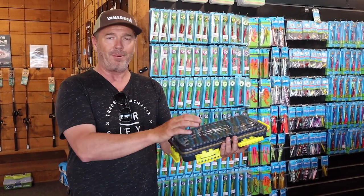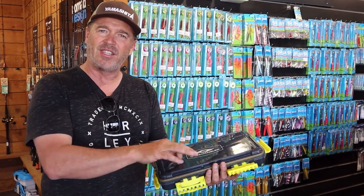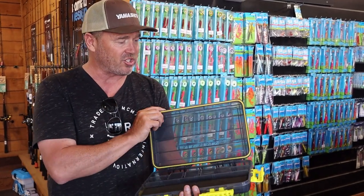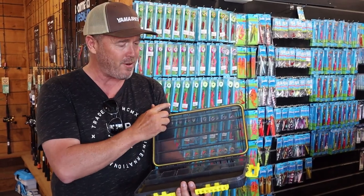The first thing I wanted was a plastic to protect the lures from the sun. I've noticed some lures get UV damage, so this grey plastic is going to stop that from happening.